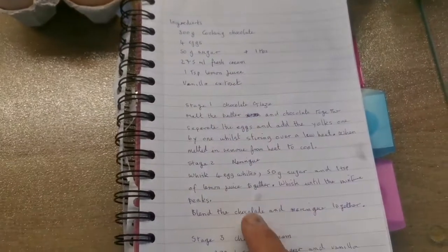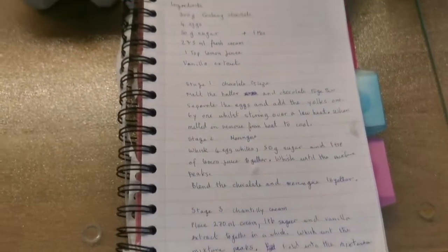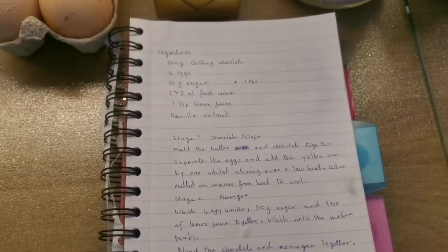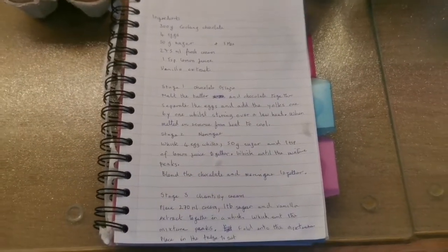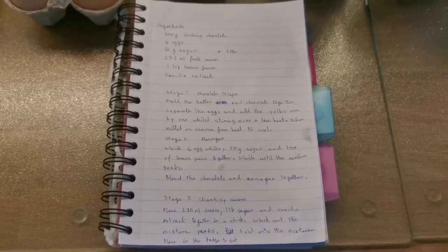This is the actual recipe which we have here — I will stop on it, you can stop it also and have a look. This is also in the description of the video, so anybody who wants to have a good read of it can read in the description below.